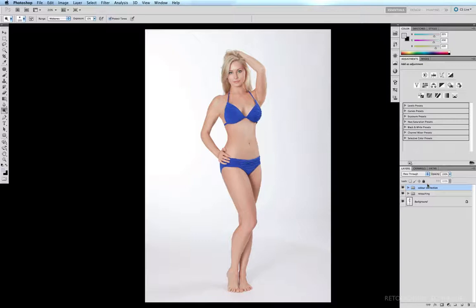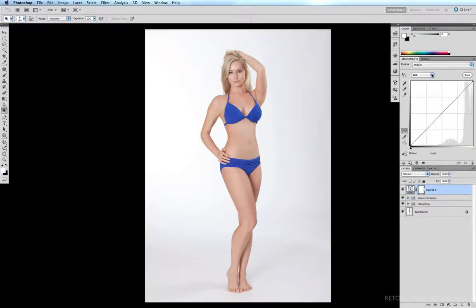The first thing we're going to work on is the shadows. I come down to adjustment layers, come to curves, and with all RGB channels selected, I grab my black point and drag it to the right so the whole image becomes a little darker. Then I invert my curves mask and turn it black by hitting Command I.